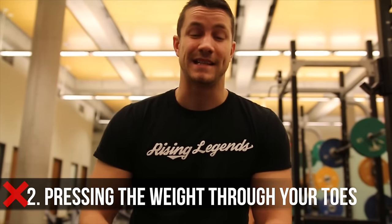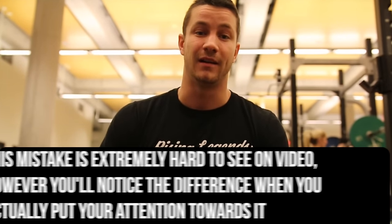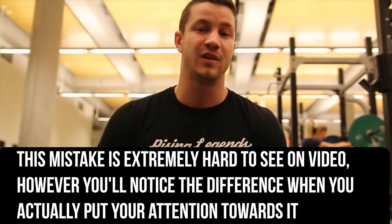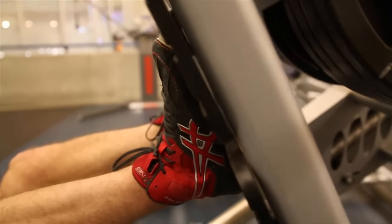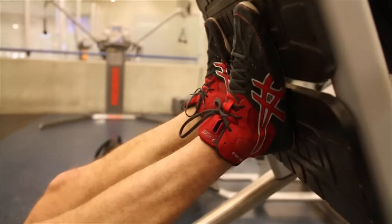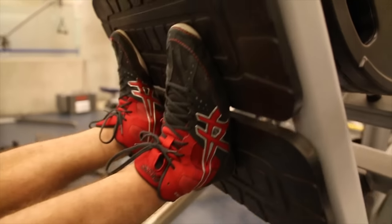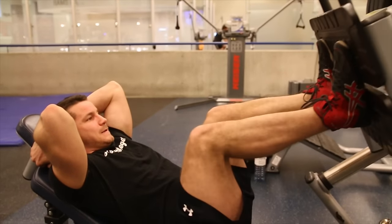Common mistake number two in the leg press is that far too many people are actually driving through their toes rather than their heels. The main issue here is that over time they're going to cause a lot of stress on their knee joints. On top of that, it's an extremely weak pressing position. A good way to combat this is by really focusing on driving strictly through the heels on the leg press. That's a great carryover to the squat. You're in a strong pressing position, and if you really want to target your quads best, drive through the heels, keep your toes nice and flat, and you'll develop huge quads and be able to press a large amount of weight.